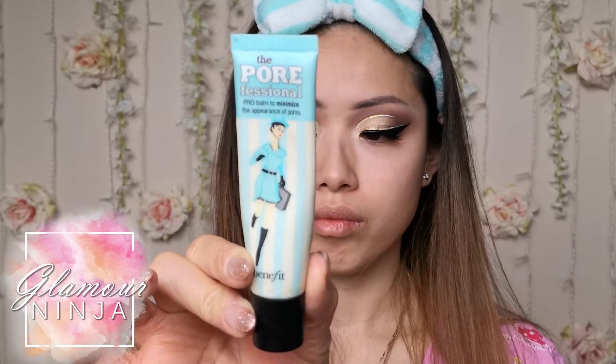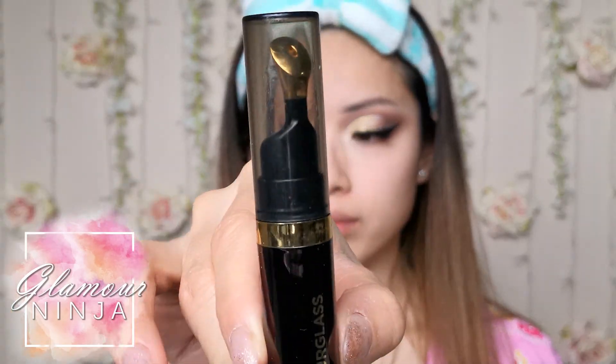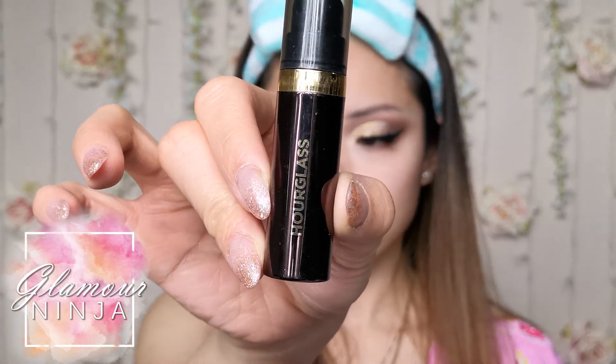Now that I've given the elixir enough time to absorb into my skin, it is time to work on my face. I use the Porefessional from Benefit to prime my face, and use my Hourglass Lip Treatment Oil for my chapped lips.